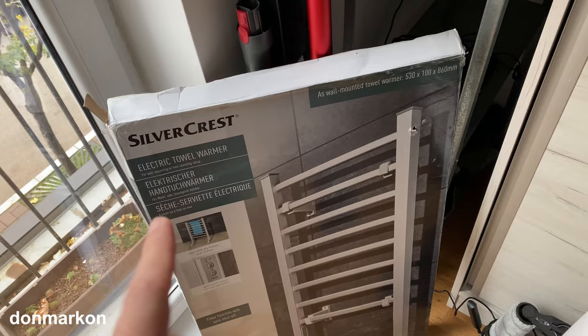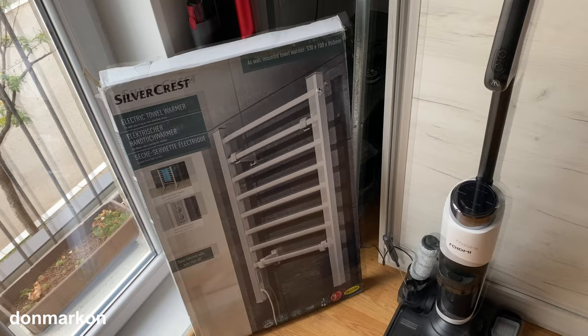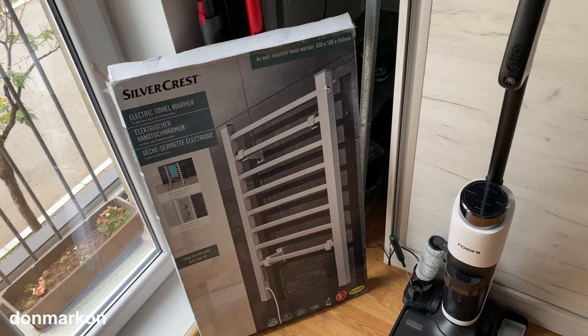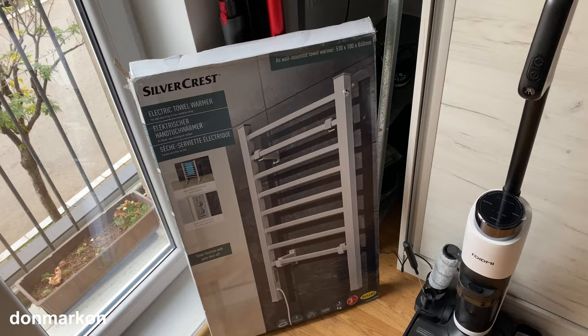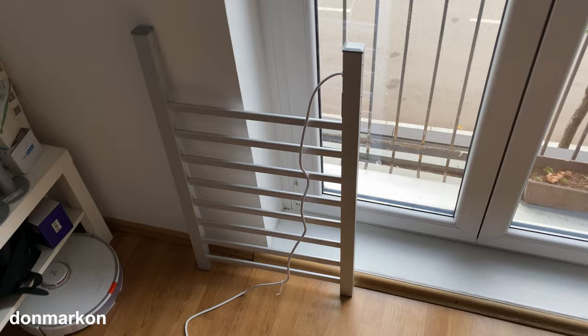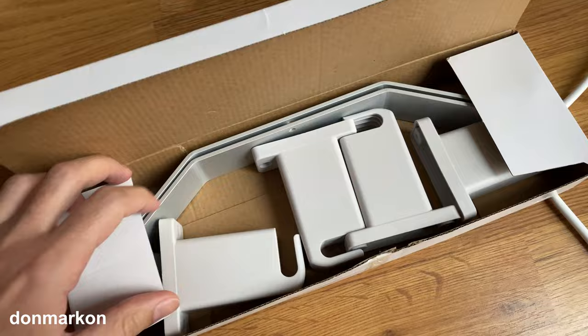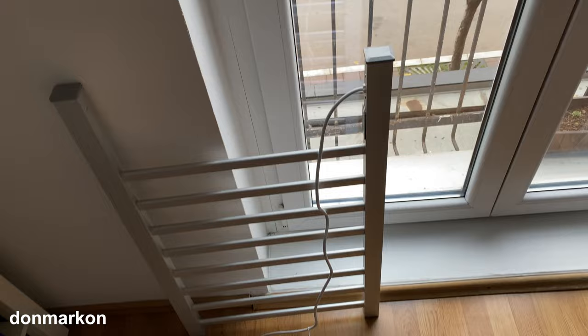Here we have a Silvercrest little electric towel warmer. The main idea when I was purchasing this towel dryer and bathroom heater was to warm up my bathroom because I don't have heating inside it. Since the bathroom is kind of small, the idea was that when you close the door and use this device, it will warm up the bedroom too. Let's see what's inside — here is how it looks. It is all metal built, pretty nice looking. Inside you get these accessories, which I'll come back to a bit later.